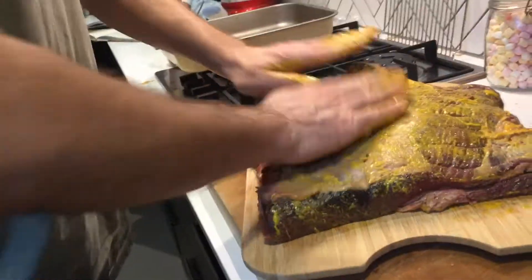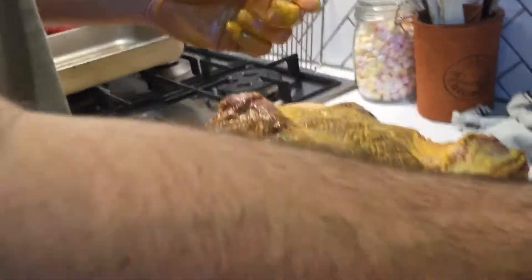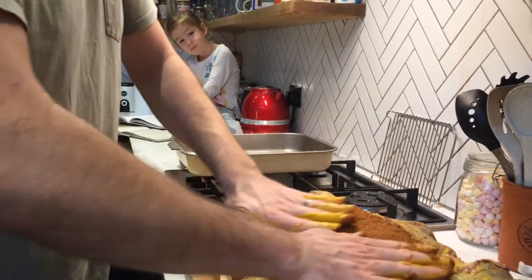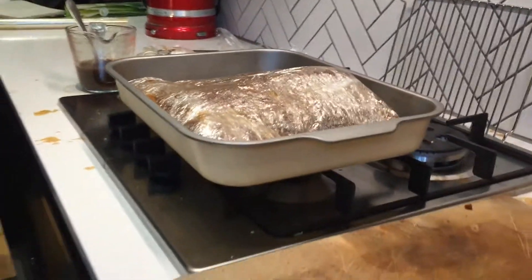Looking good. Next step is to get the rub on there, actually forming a little bit of a paste. I've read a lot about when you should apply the rub - some stuff talks about an hour before, other stuff up to about 24 hours. Hopefully this will be something in the region of 12 to 14 hours. The entire rub's now gone onto the brisket. I've wrapped it five or six times with cling film to keep the moisture in and to keep the rub in place. Now it's going to sit in the fridge for about 12 hours.